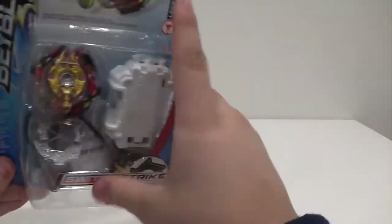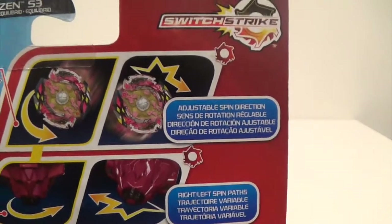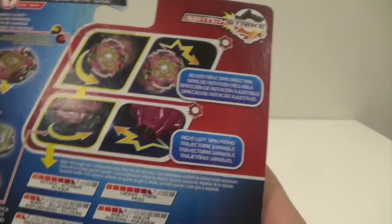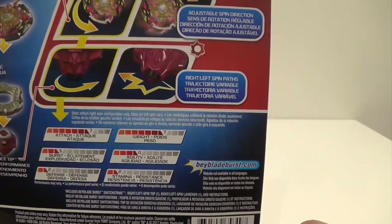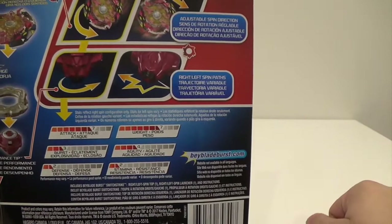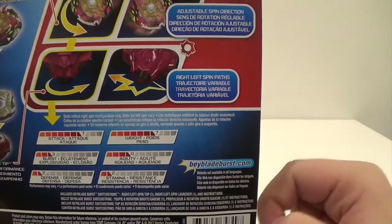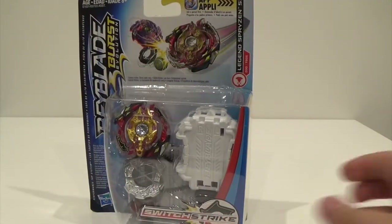On the back you can see the bay displayed. The Switchstrike ability of this bay is adjustable spin direction — the layer spins left and right, so you can actually change the direction of spin. Because the tip is Merge, it's like a star-type driver, and you can switch between left and right spin paths.